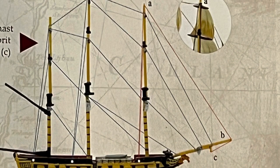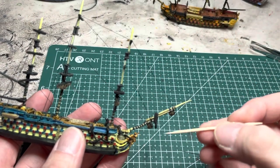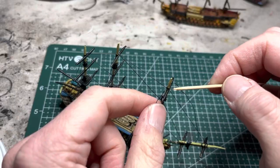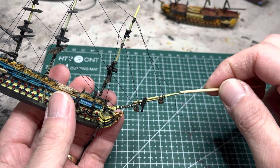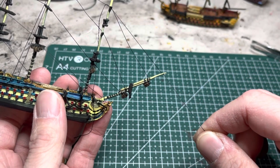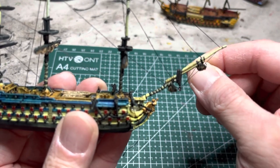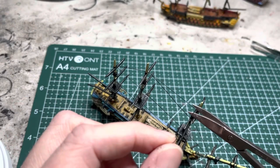The next rigging goes from the main top gallant mast down to the flying jib downhaul and then down to the dolphin striker. Set a simple knot on top of the top gallant yard, tighten it, apply some glue, and apply tension until it sets. Next apply gel super glue onto the flying jib downhaul, apply light tension, and wrap it once or twice around that area. Then apply glue to the dolphin striker and wrap it around once or twice — this helps everything stay in place better. Apply tension until it sets and snip off all the excess.